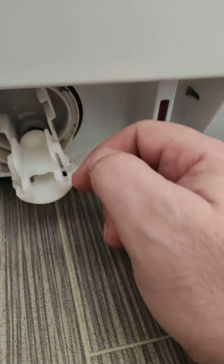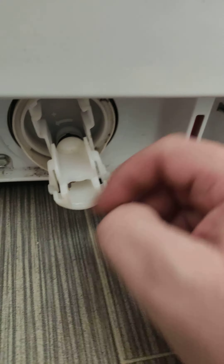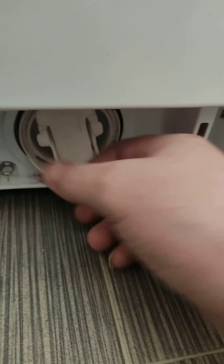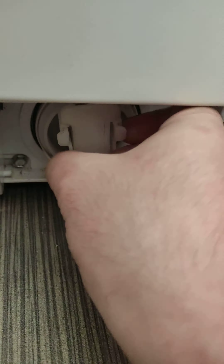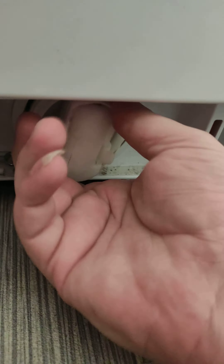After you take out the water — I already took it out — we take out this cover. Let's see what is inside.